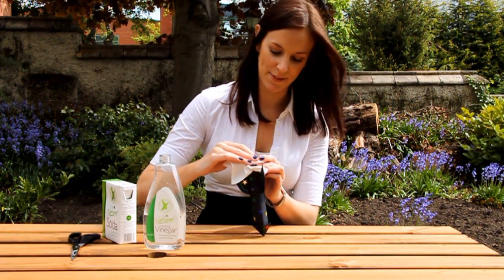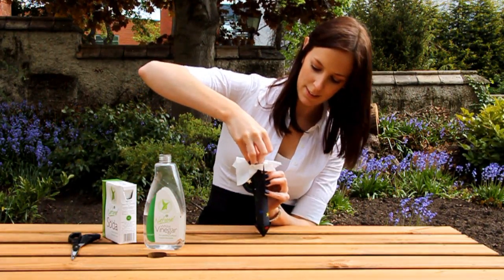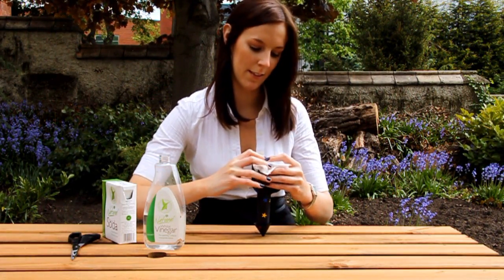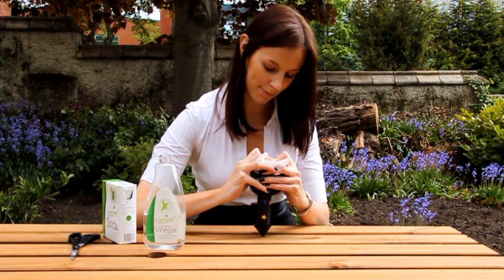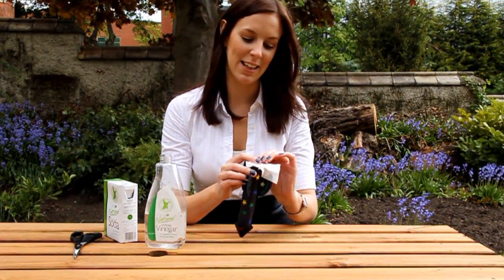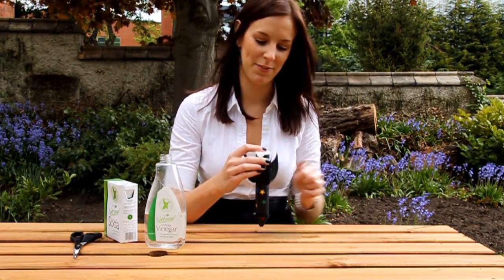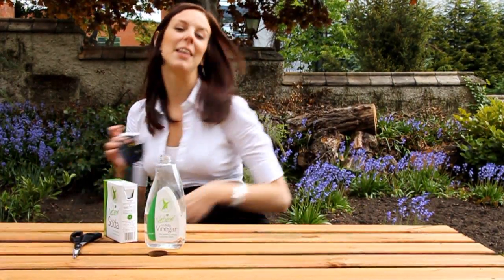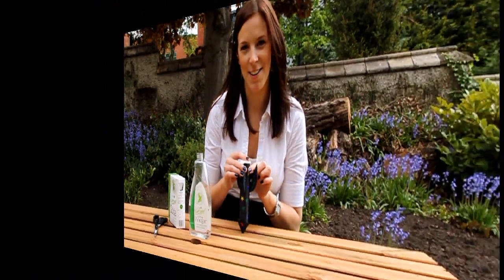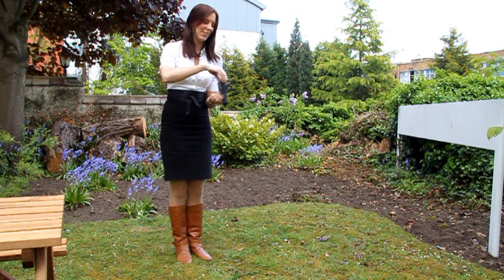Put the lid on the film canister. Once the lid's on, you can rip the tissue from around the base, just to make it a little bit neater. Now your rocket's ready to fly. Simply tip it upside down and hopefully it should launch.